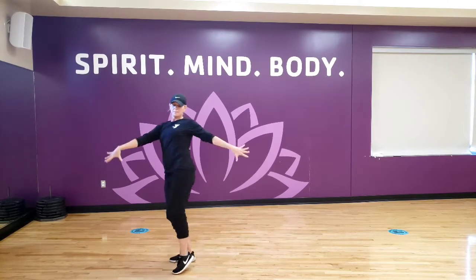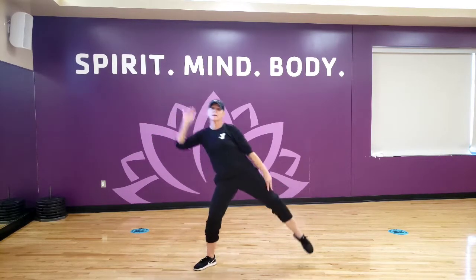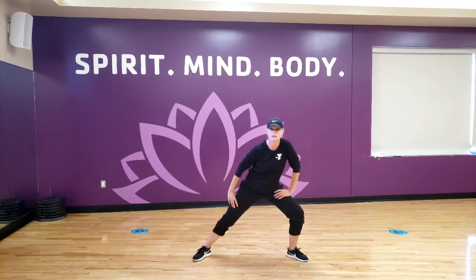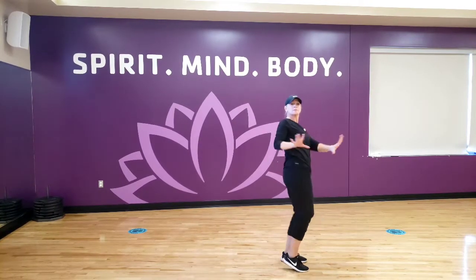Swim with those arms, and lean back. And now the other way — kick, lunge, lunge, lunge. Bring your right shoulder, stomp your foot, and clap. Swim with those arms, lean back.